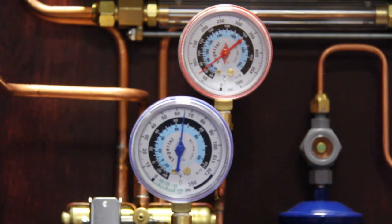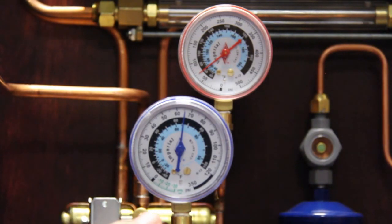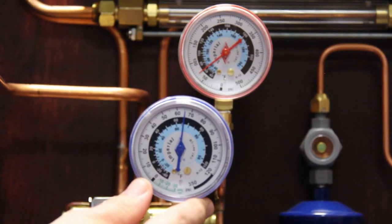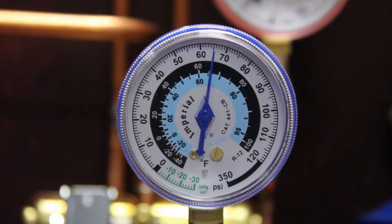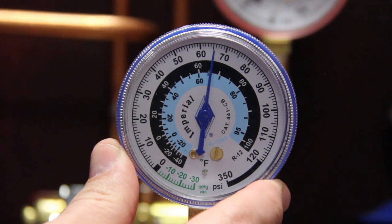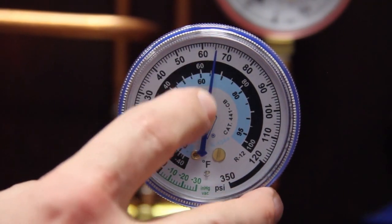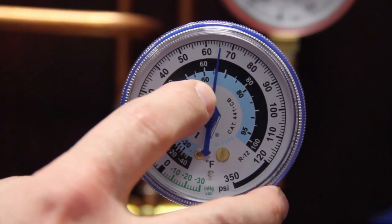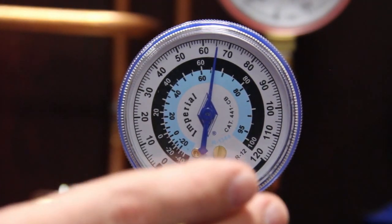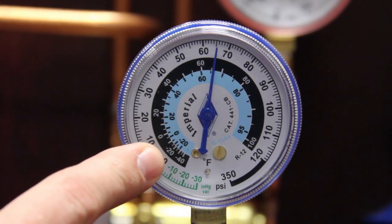When teaching refrigeration, one of the first things we want to show students is simply how the low side and the high side pressure gauge operate, what happens when the compressor starts with the pressures, and then how to compare those pressures to corresponding saturation temperatures. So typically I like to start with the system off and explain to the students saturation pressures and corresponding temperatures. In this case this gauge is reading about 66 psi and that corresponds to about 66 degrees Fahrenheit.